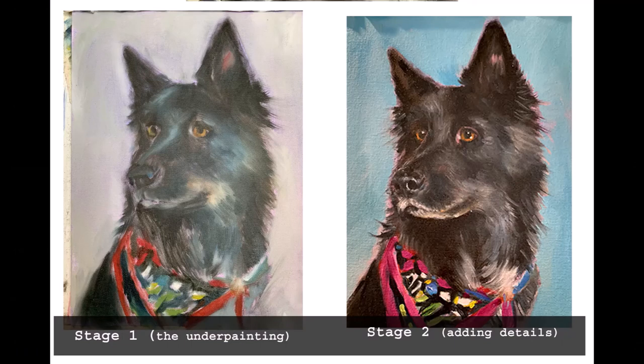Here you can see where we started from the first part of the video with the underpainting, and now the second stage with the work in progress of Molly with more detail. You can see the difference between the underpainting and the second stage. There will be a third stage of adding more detail after she dries in a couple of days — stay tuned for that.